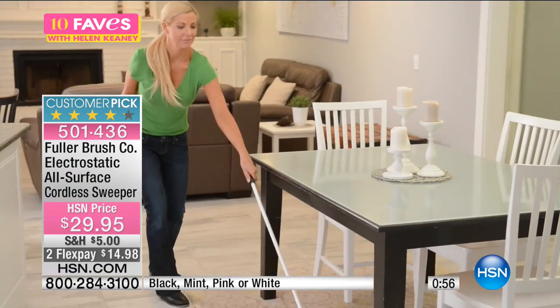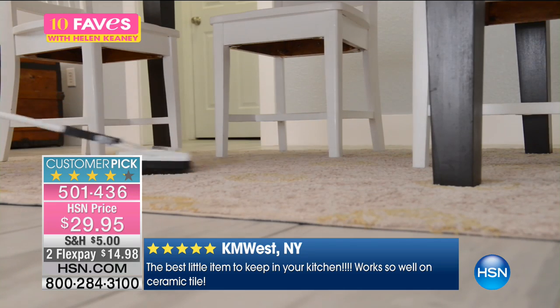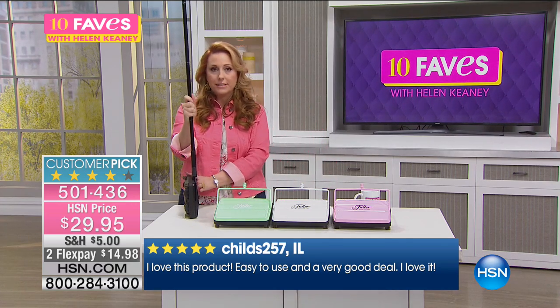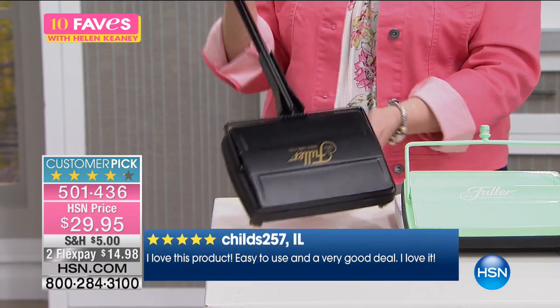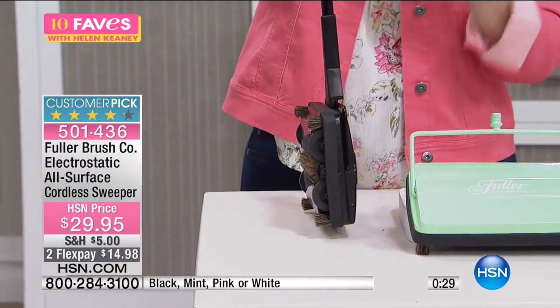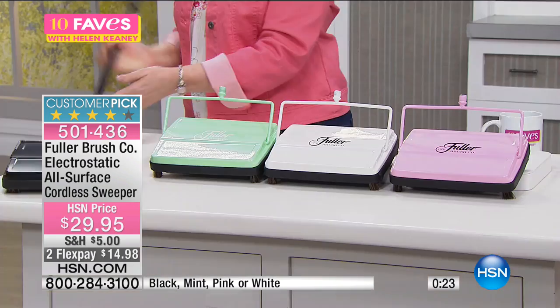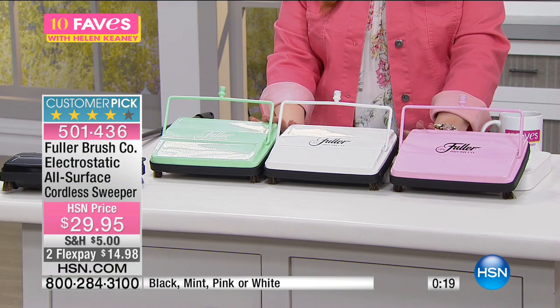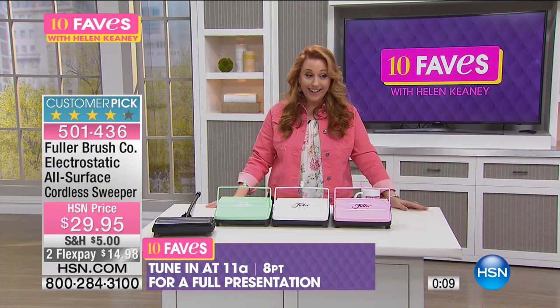This is for those quick cleanups. You wake up, have a cup of coffee, and your girlfriend says she's on her way over — you do a quick look around the house. If you've got pets, this is also great. Look how slim that is. You just lean it anywhere and you're ready to use it. No plugging in, no charging, no bags, no batteries. Some things just didn't need improving — no GPS, no high tech needed. Just perfect the way it is, from 1906, from the folks at Fuller Brush, at $29.95.